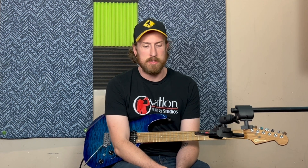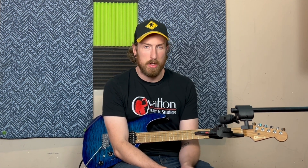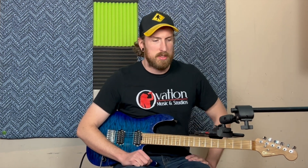Today we've got the DOD FX-75C Stereo Flanger. One of the previous videos I just did was the 75B, so this is just going to be kind of a more newer version of it. At its core they'll stay fairly similar, but there will be a couple differences. We'll just show you exactly what it does.